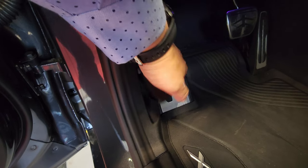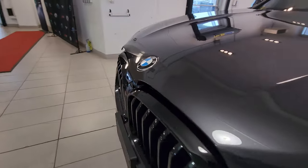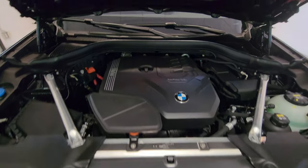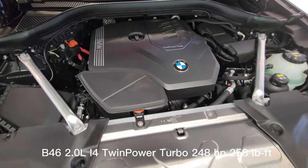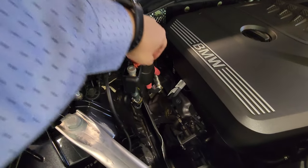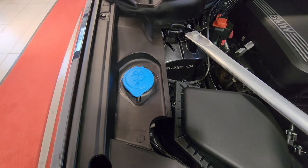There's a storage compartment here, and let's pop the hood — it's a two-pull release, marked '2x.' Pulling it twice means we don't have to reach under to find a secondary latch; we simply lift it up. Under the hood is the B46 2.0-liter inline-four twin-power turbo with 248 horsepower and 258 foot-pounds of torque. We have the positive battery terminal — let me put the red cap back on — the negative battery terminal down here, clearly labeled, and the washer fluid.